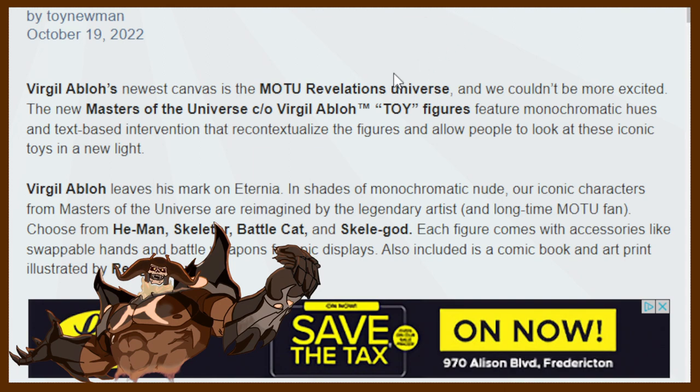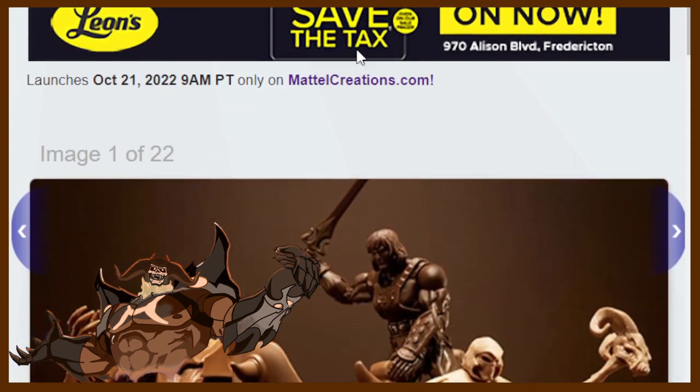Also included is a comic book art print illustrated by Reggie No. Let's go ahead and check out these photos, shall we?